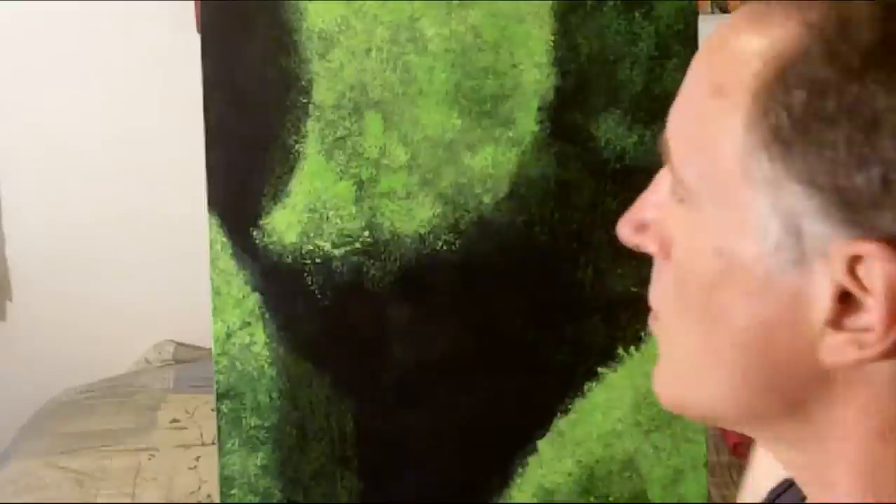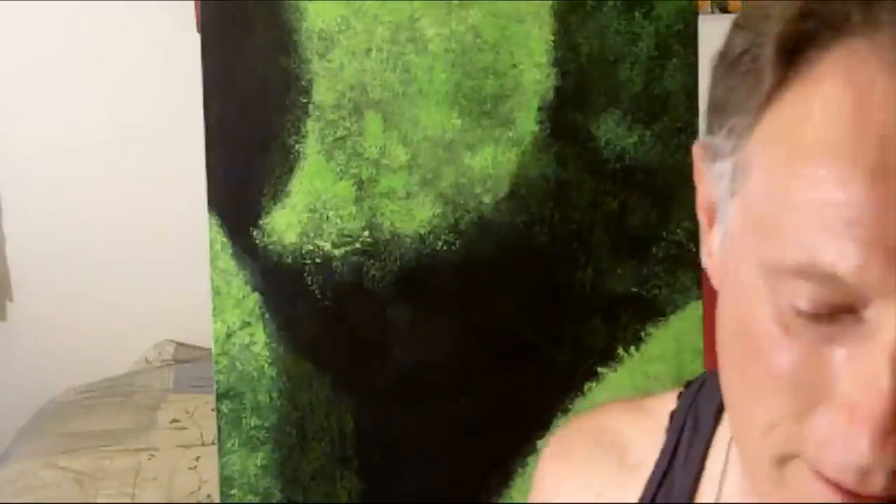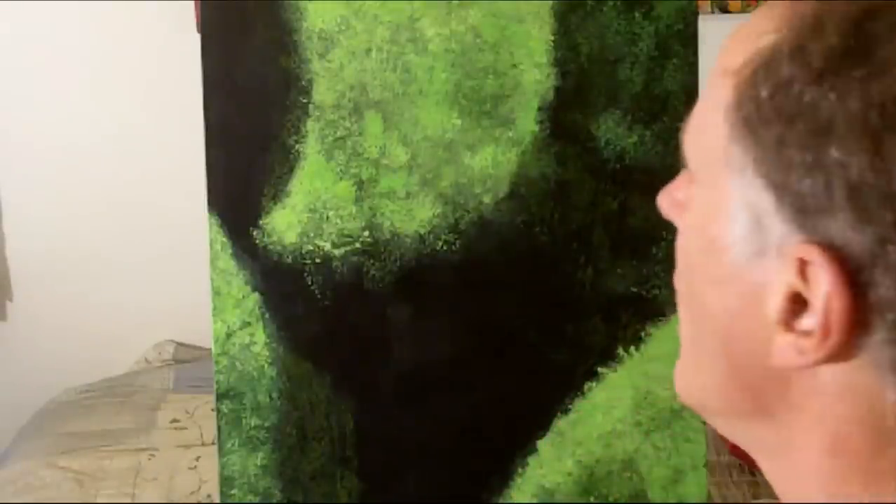So today I thought I would continue on with the bright-ism. I don't know whether this will be expressionistic or impressionistic. We'll find out when it gets finished. It's one of those things where you have no clue of how it'll turn out.